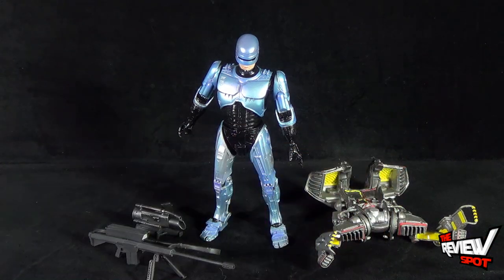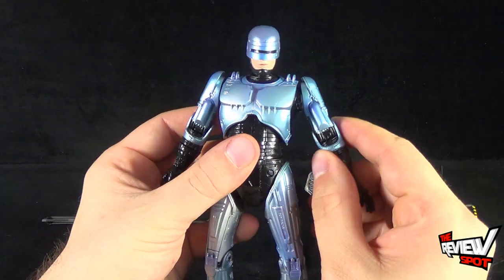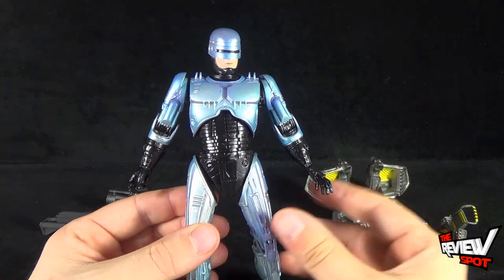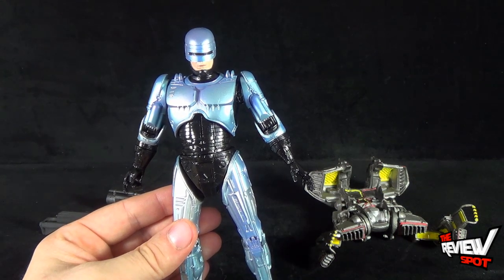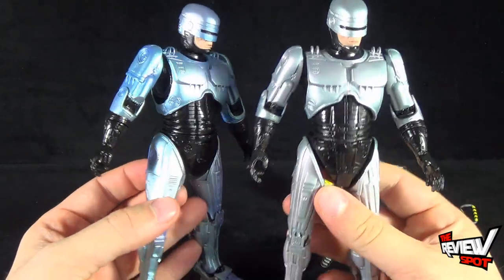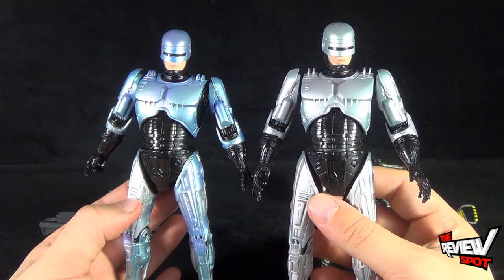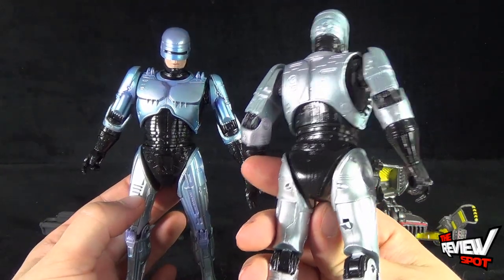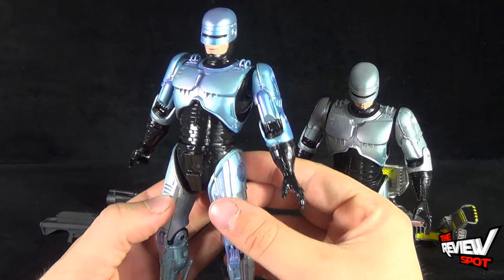Out of packaging, RoboCop comes with a multitude of different accessories, but before we have a look at those we'll put the accessories to the side and look at the figure itself. First glance, it is actually the exact same figure we've gotten before — they haven't changed anything except for one small and yet noticeable thing. Bringing in the original holster version of RoboCop, you can see it is the exact same figure, the difference really being the coloring.